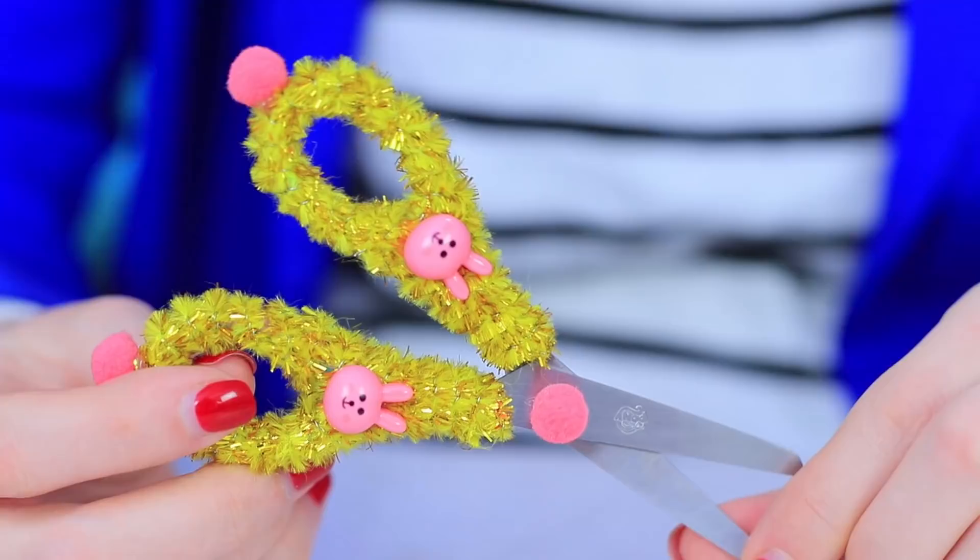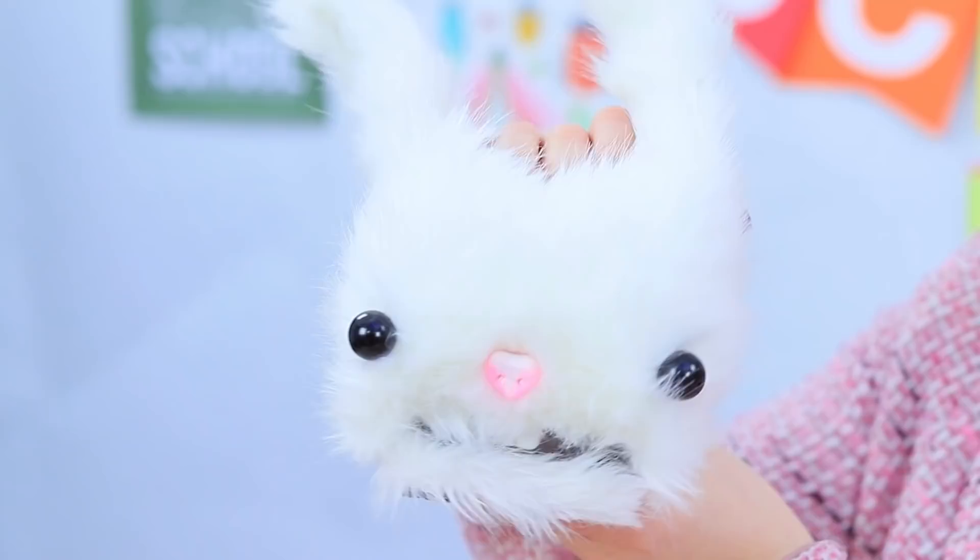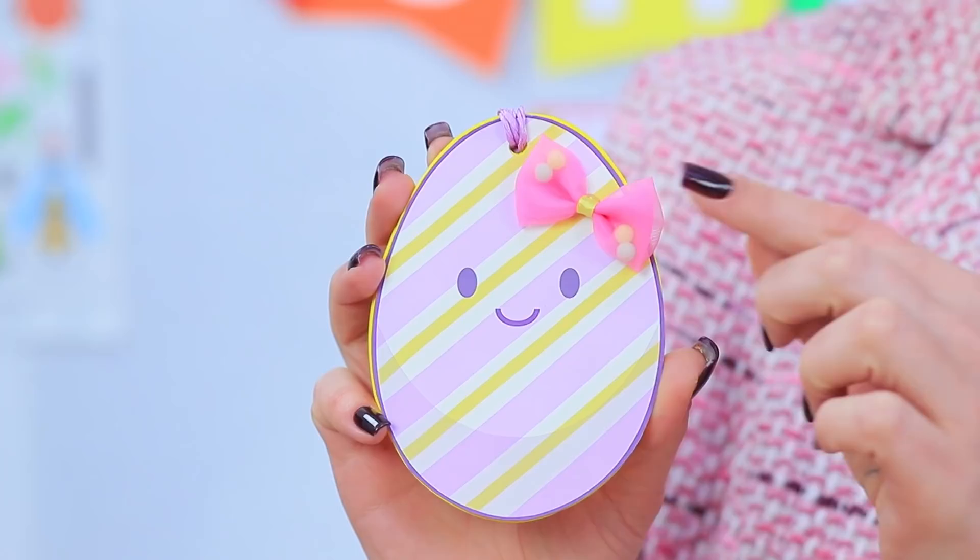Easter is coming up! Even our school supplies dressed up! A glittering egg pencil case, carrot pencils, egg paints, and a big bunny hole puncher? Learn how to make Easter school supplies in our new video!